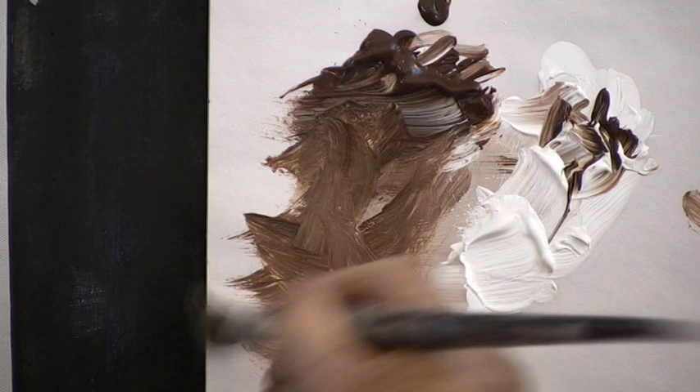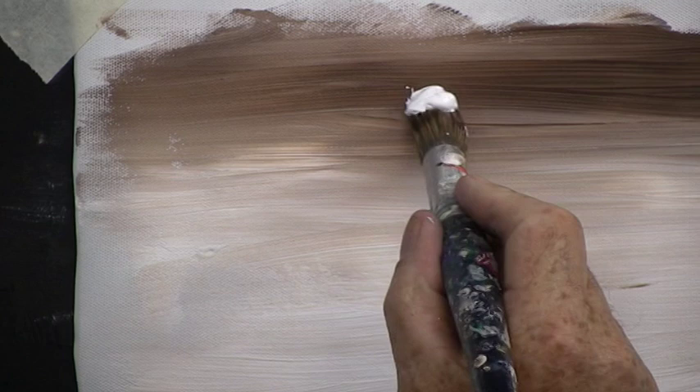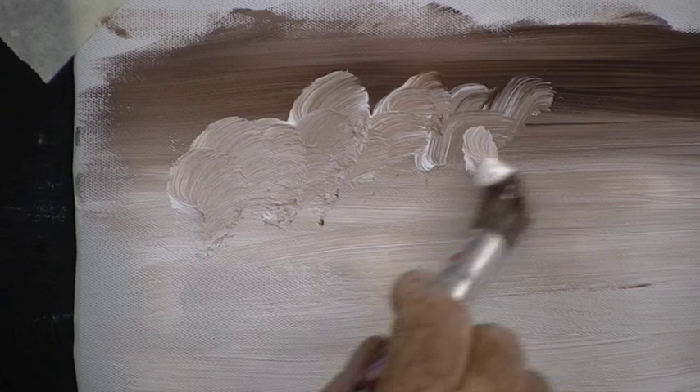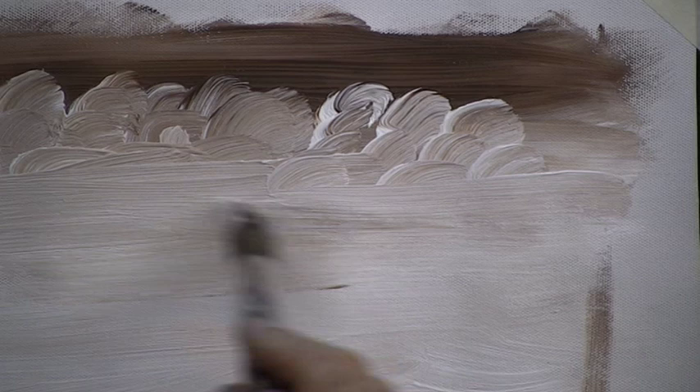Now with a round hog bristle brush, dirty it in the brown paint, then pick up quite a lot of white on one side of the brush. You can do this with any brush — it is good to practice with any sort of brush you wish. Now we are going to paint some clouds. We paint a few circles, round and round. Just put them in the area where you think the clouds should be, and try crossing the bottom off them — make them round at the top and cross off the bottom.